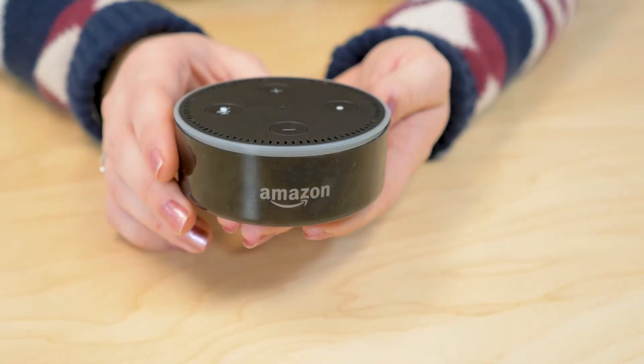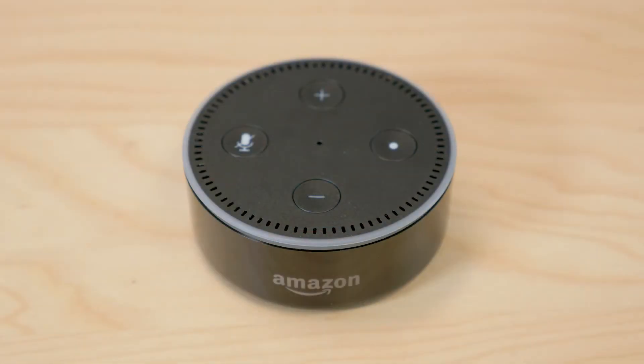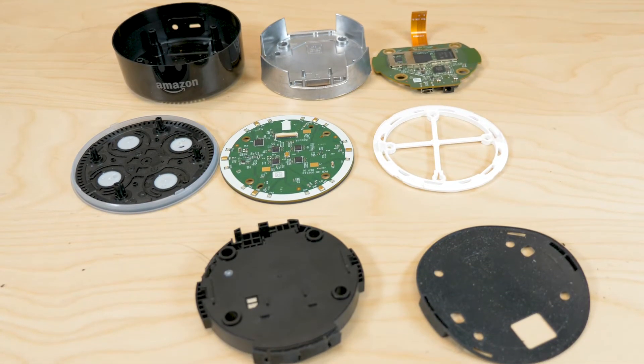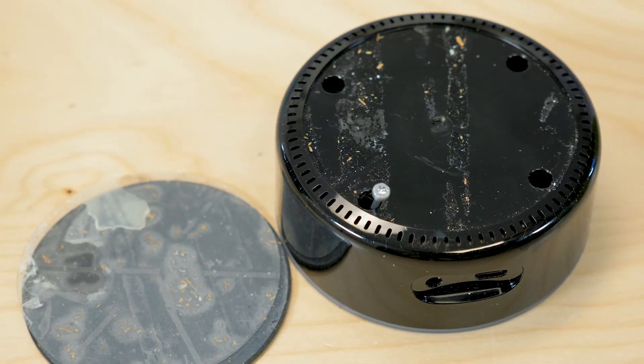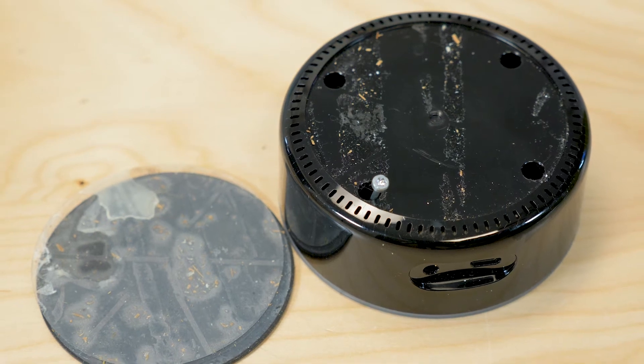The Dot we tore down is a second-generation device. Judging by the teardowns of first-generation Dots we've seen online, there are a lot of differences in the electronics that happened when Amazon updated the design, though the mechanical assembly is largely the same. The first step in disassembling the Dot is to pull off a rubber pad from the base that hides four screw holes.